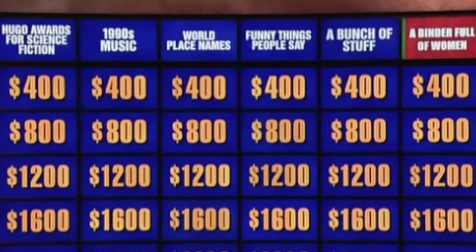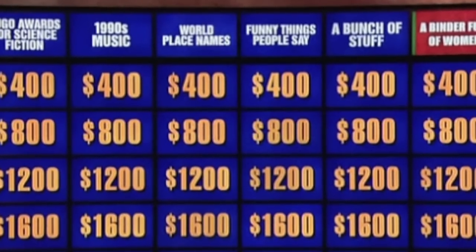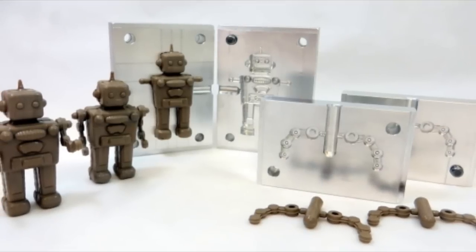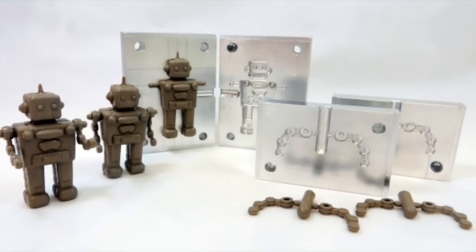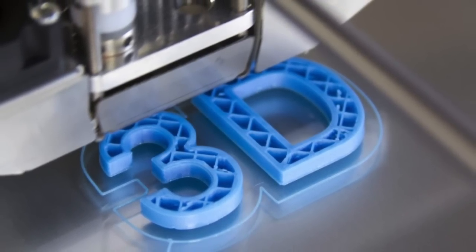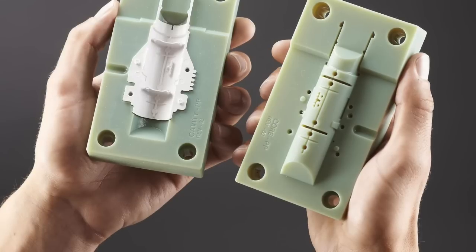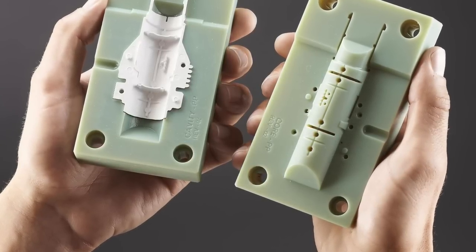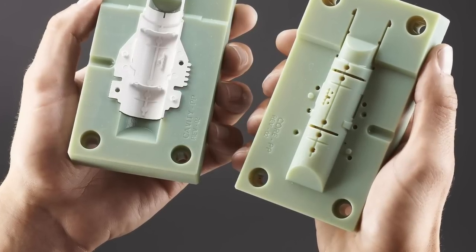Hey, welcome back to the Spectra Creative channel. I'm here with you, Scott, Toy Guru. I get a lot of questions in the comment section asking for more information about the toy making process — how toys are made using tools and what other ways could possibly replace those tools. One of the biggest questions is: can 3D printing replace traditional toy molds? It's an interesting question with a lot of factors, so let's dive in and do a toy industry production review.